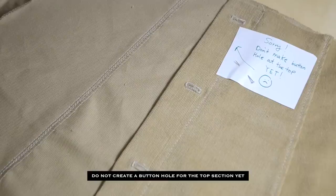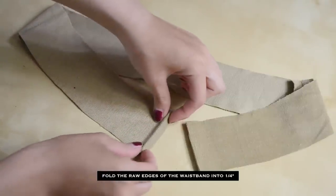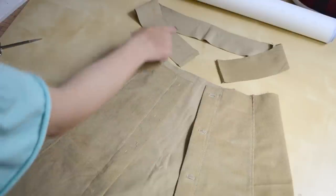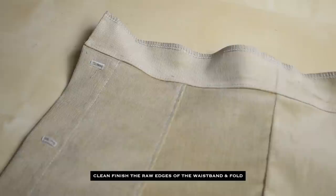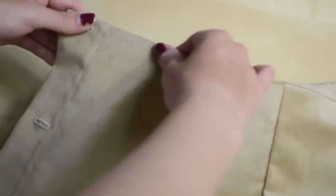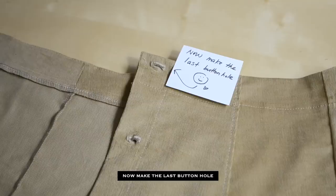Once you fold the waist facing and stitch it in place, then finally you can make your last buttonhole.